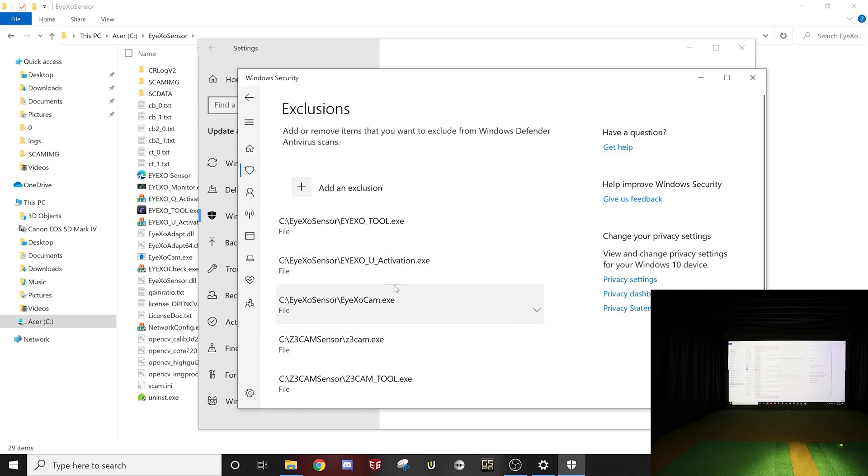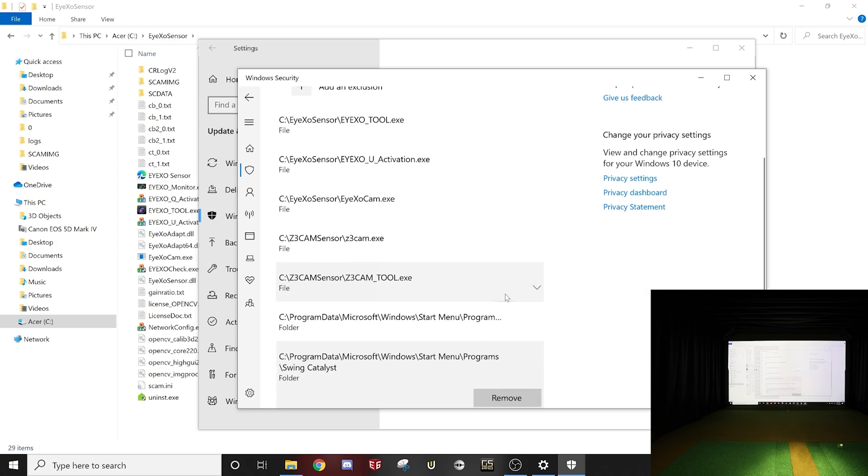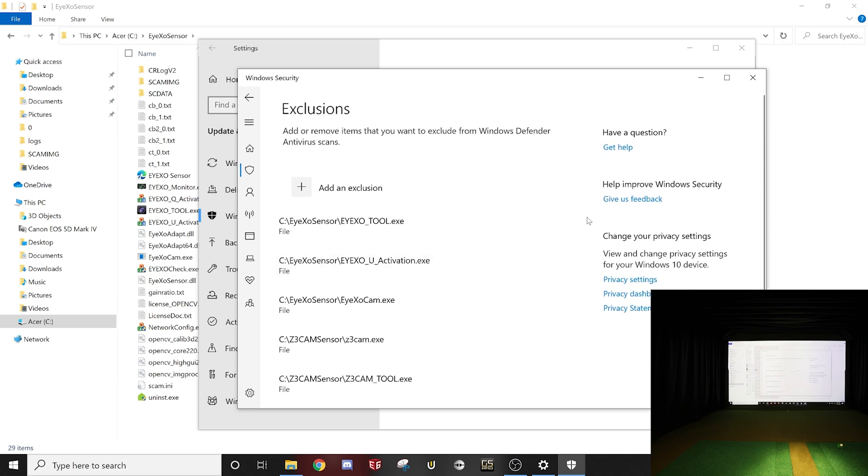You can see I've added all of those — I have my IXO, and I also have my Z Cam sensor for QED. I added the whole QED folders in there as well. You can add all of these and then you know they're going to get passed through.